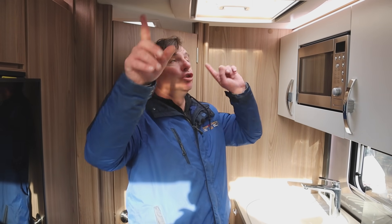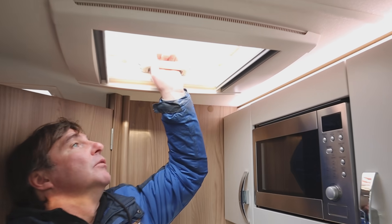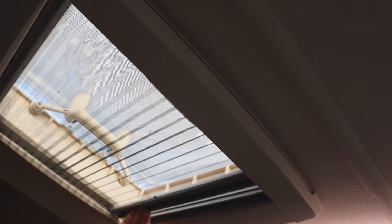As well as the front big skylight, we've got two more smaller ones here where we can just open up both of them. Both open up or you can have one closed, one open. And then we have colour blinds and fly screens.